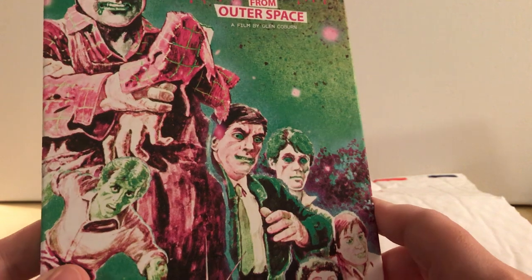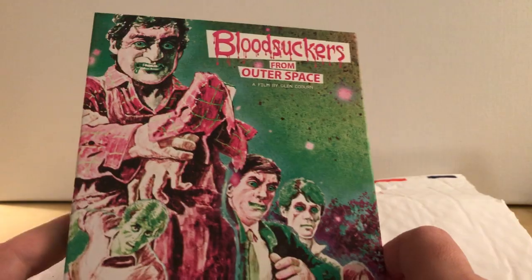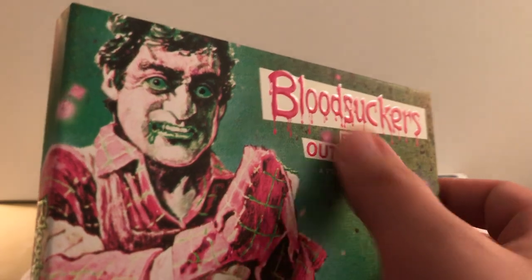Look, they're giving out stickers — I got a sticker. That's cool. First one I got is not one of the surprise ones. This is one that was released — actually, this might be part of the June pack. But it is Bloodsuckers from Outer Space. This looked pretty cool, I thought this cover looked really awesome. This is embossed. You can see it's a little glossy there. Very cool.